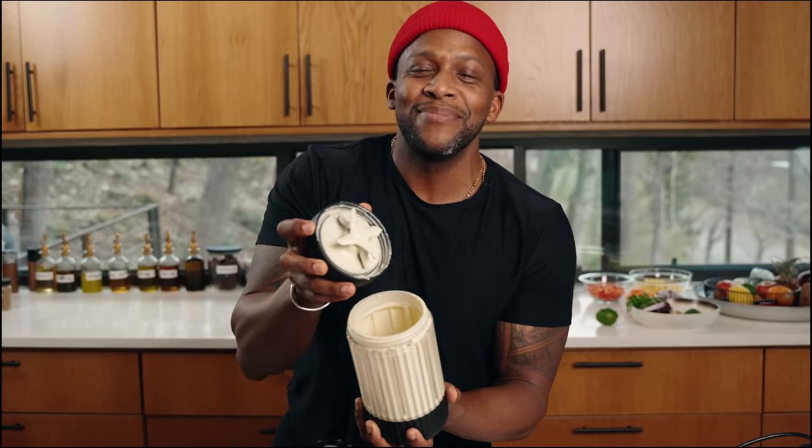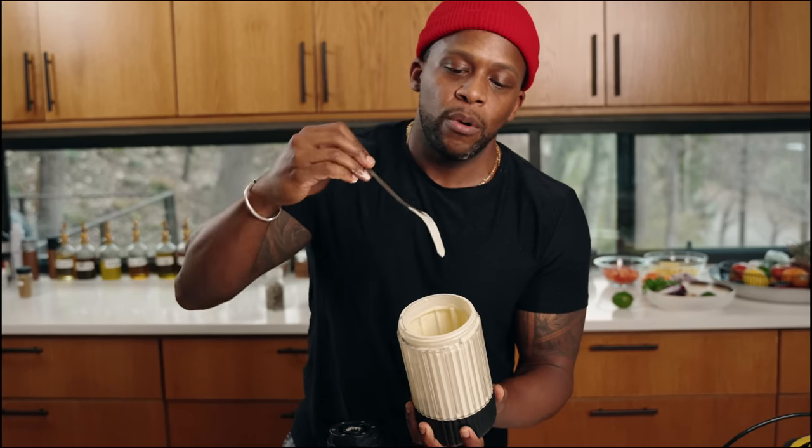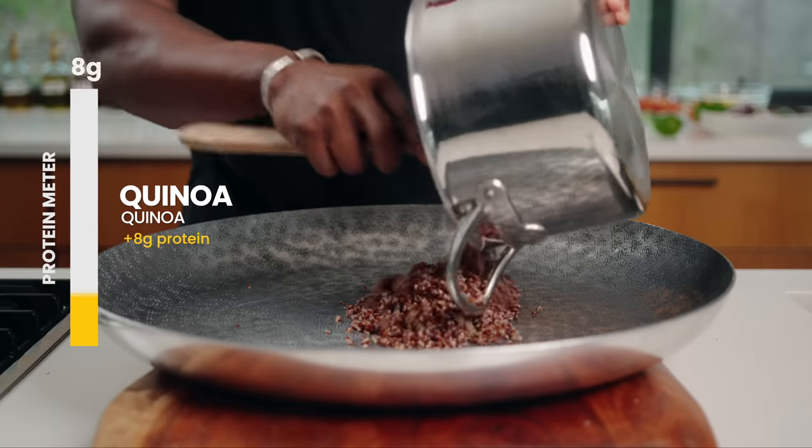Look at the steam, look at the consistency — it coats it, that's what we want. Oh yeah, it's definitely there. Now let's bring everything together and mix up our incredible colorful salad.